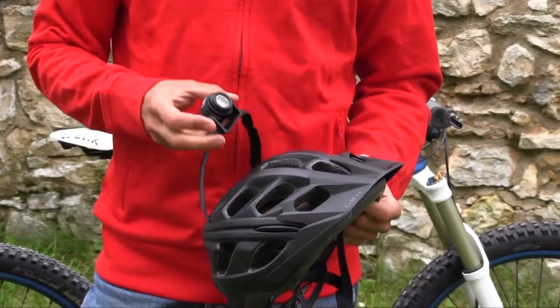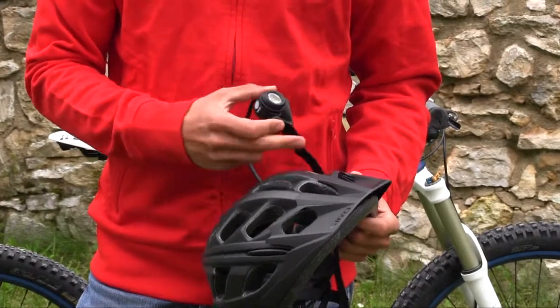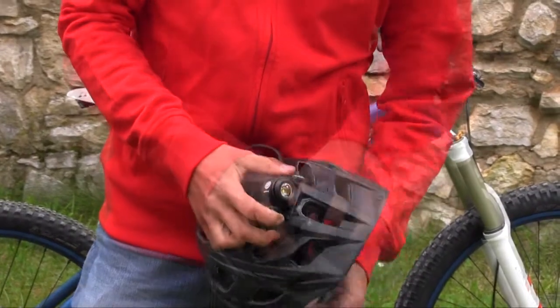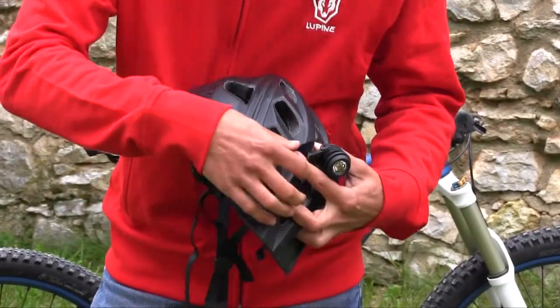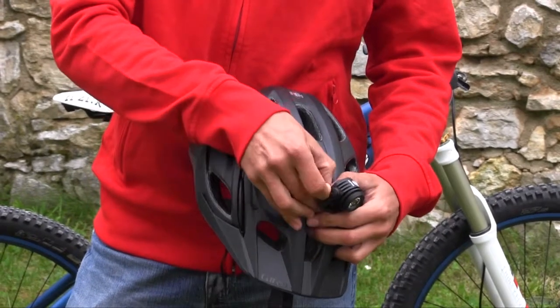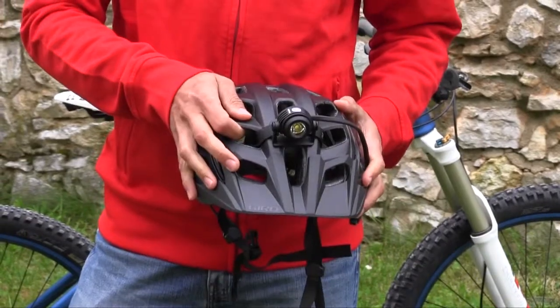Try to find a spot on your helmet where you can mount the lamp kind of central, with two air vent holes next to it. Attach the other side to the right side of the lamp and tighten it well.